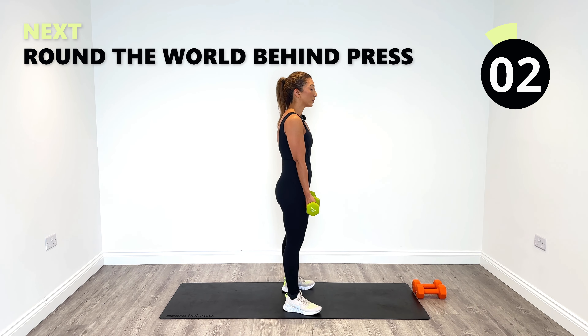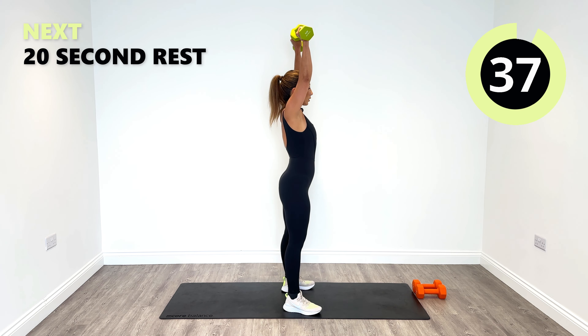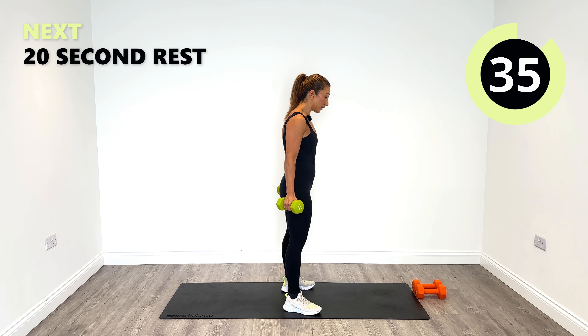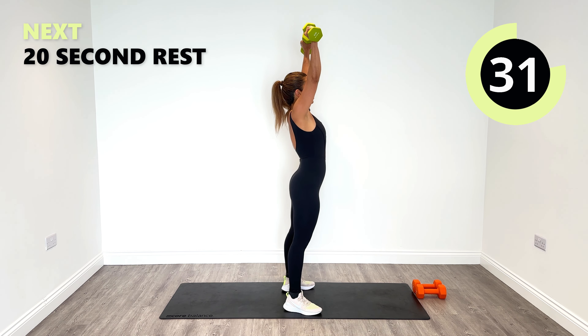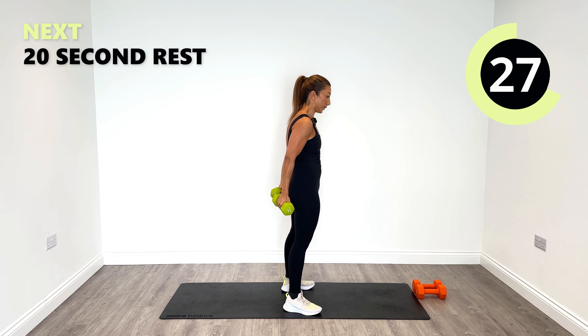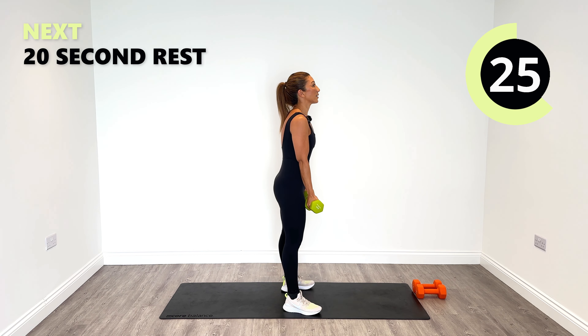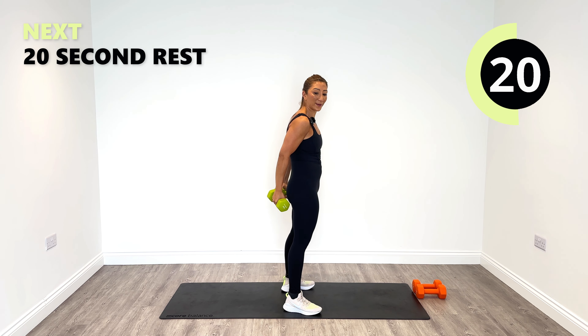Control it down — that's the key thing — and go behind. Up, control it, squeeze behind. Up, control squeeze behind. 20 seconds to go. Up. Nice, good effort.